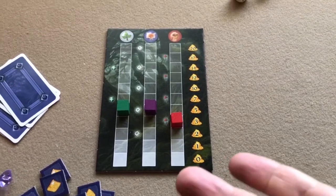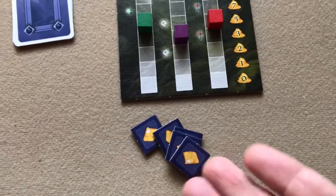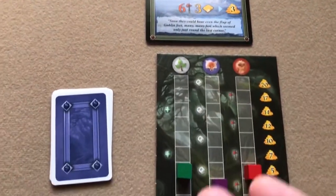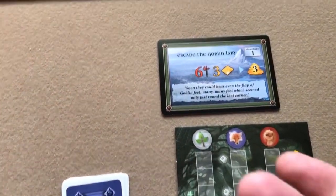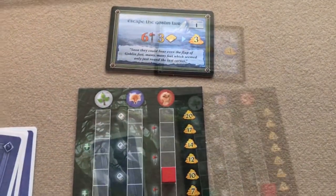Then the player to his left reveals the next adventure card and has the option to attempt it — again requiring at least two provisions to even try. If a player doesn't want to attempt it, they can pass and it goes to the player on their left, who may then attempt it.